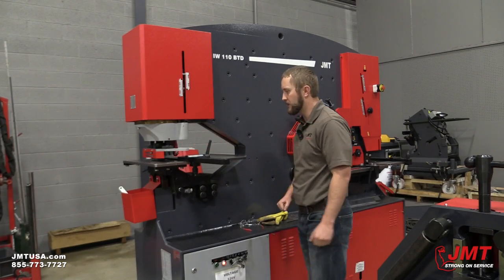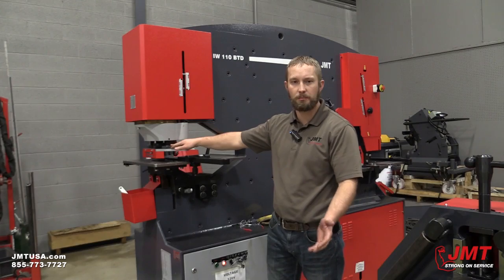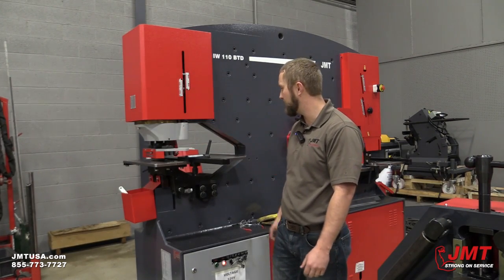It's a 24 inch throat depth on this machine. 120 tons punching — what that means is you can punch an inch and a half hole through one inch mild steel plate.